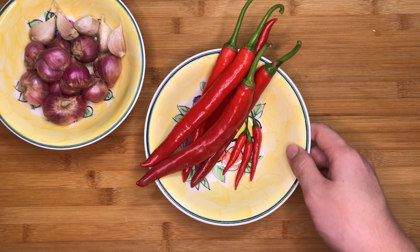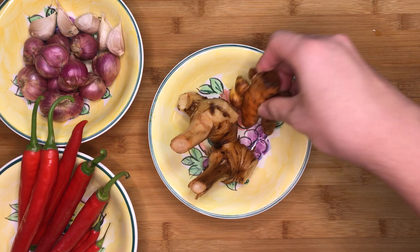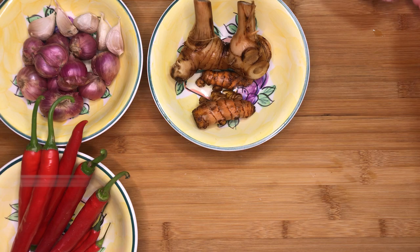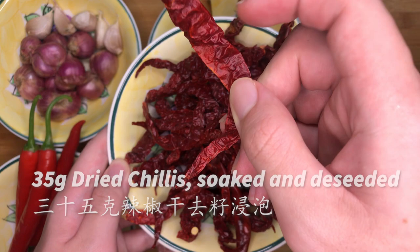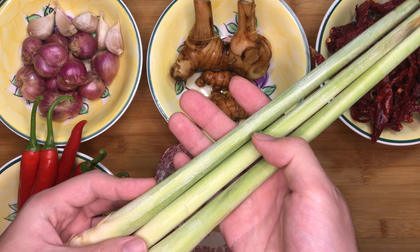Next, we have 25g of galangal, 25g of turmeric, 6 candlenuts, and 35g of dried chillies. You will have to deseed them and soak them in water later on. We also need 3 stalks of lemongrass — we only need to use the white part and cut them finely.